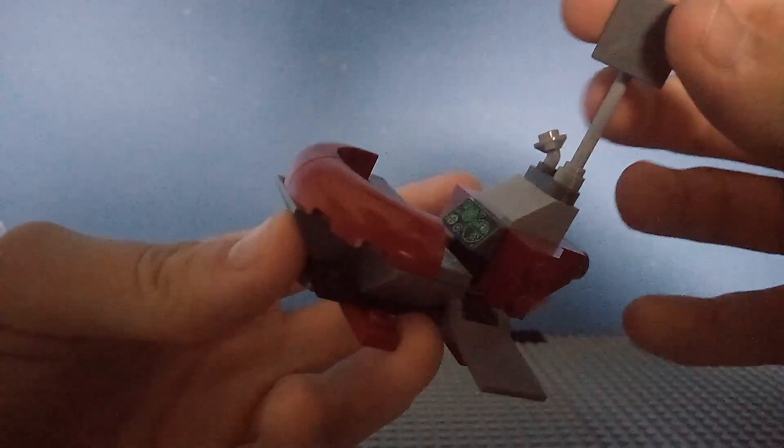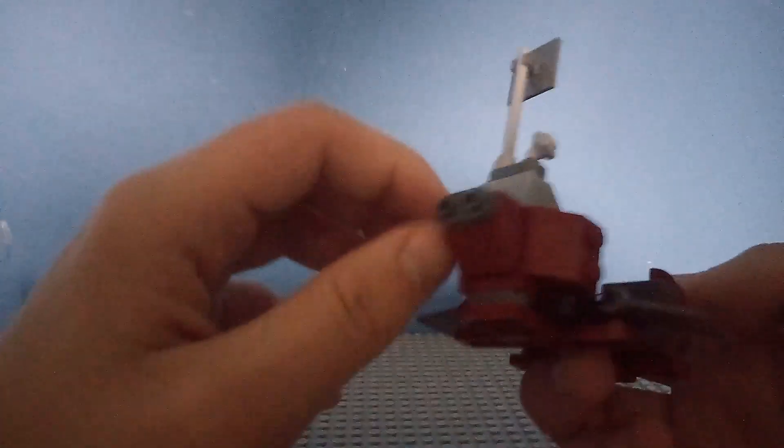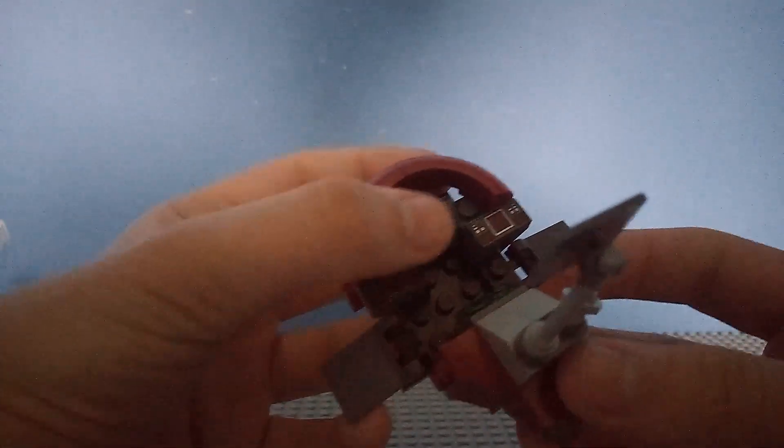And now for the Clone Command Station. You can move these flaps up and down like that. We have a radar up top and some other little piece here. Here's the back — the maroon red on here looks really good because it's a really unique colour. Then we have those green control panels again, like on the weapon stand.